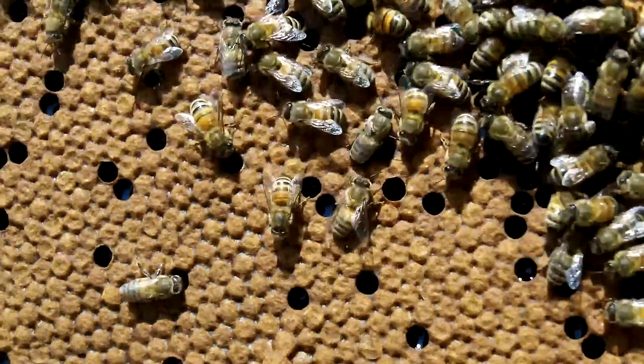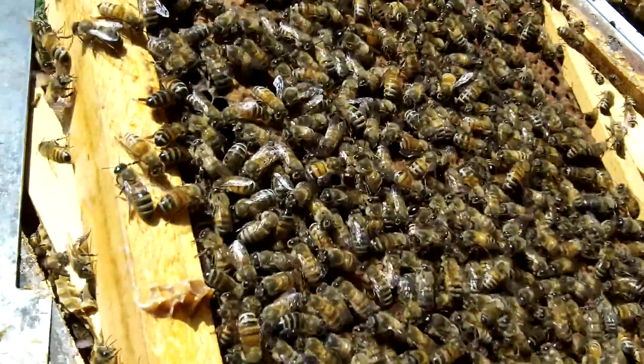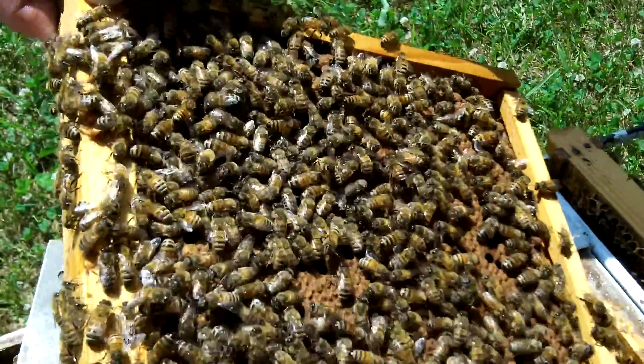That's actually nectar that's been stored in there. Is that for feeding the babies? Yeah, they just need a place to store it. They shouldn't be storing that much in there. So they have more of the drones there?